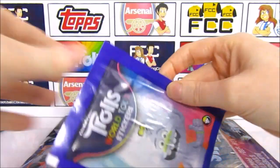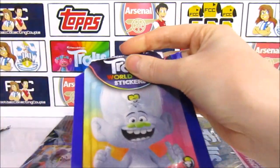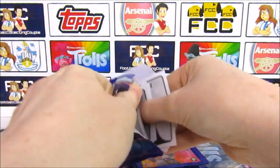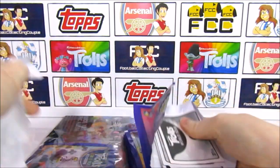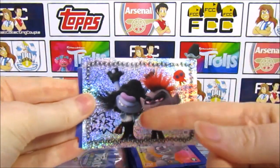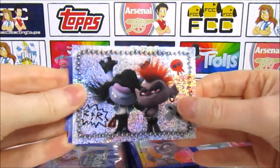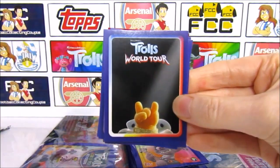Another diamond duo. So what can we get in this pack? Our shiny for this pack is Riff and Queen Barb — that's quite a good one. Then we have another Guess Who — looks like maybe a classical one. Not sure which one though, or a tiny one. Then we have Fuzzbert, Rocka Troll, and the Angler Bus. Then we have Queen Poppy.